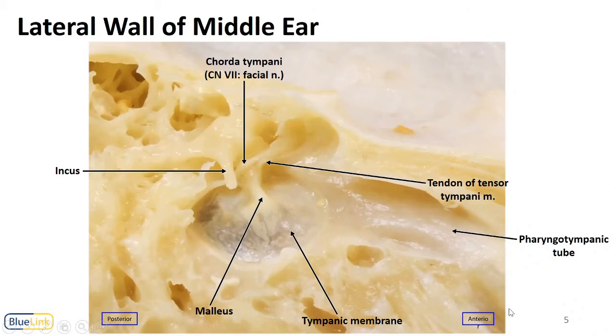Now we're going to revisit an image we looked at previously, looking from medial toward the lateral wall of the middle ear — here being the tympanic membrane, with the malleus here. We can see coming from that anterior portion the tendon of the tensor tympani muscle, which runs and attaches to the malleus. From the anterior wall we also see an opening, and that is the pharyngotympanic tube. Also running in this region, we can see nicely the chorda tympani nerve and the incus coursing over that.